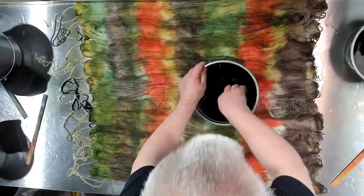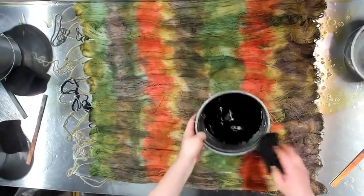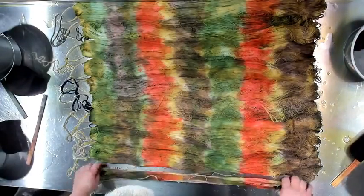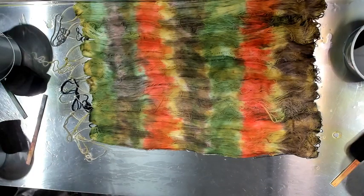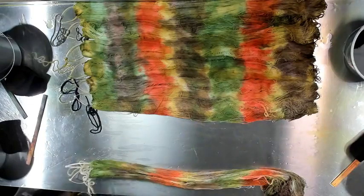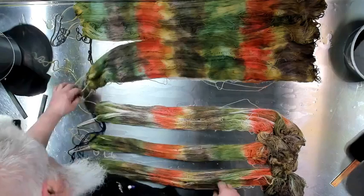I think we had a Harvest Gold refrigerator at one point when I was a kid. My mom loved those colors. That's looking cool — I've got to add a little bit more here and there. I don't want a lot of white in this. And the colors are blending. What was interesting was with the one we did on Friday — when it dried, it seemed like those colors blended even more.